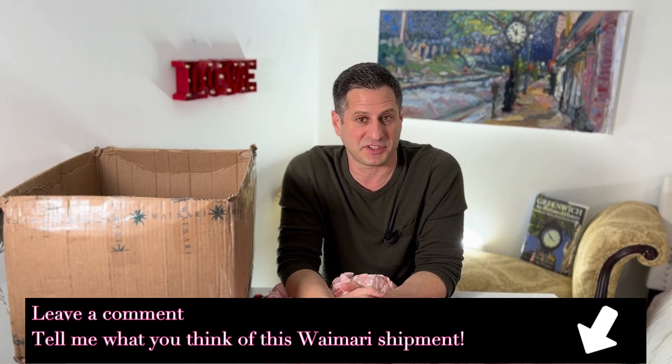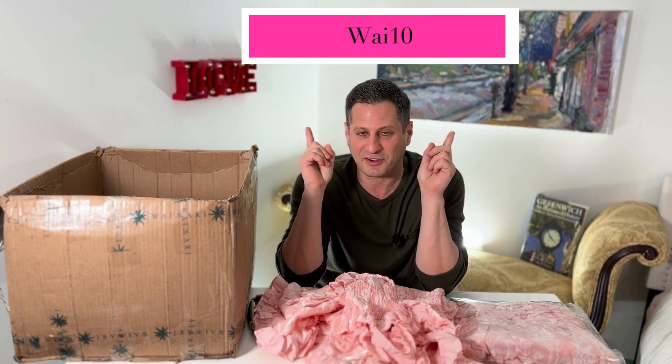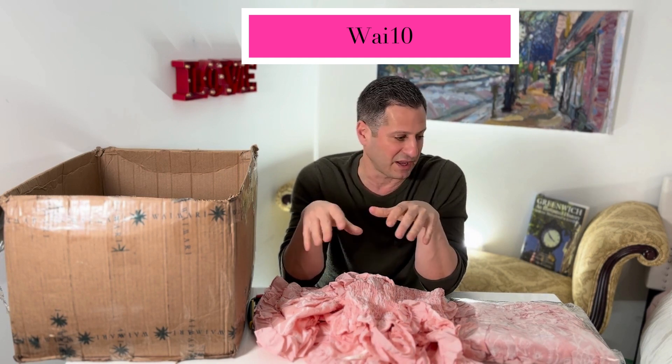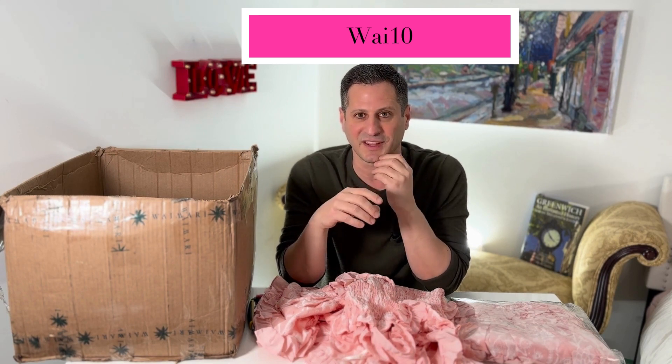Please put your comments below about what you think. I hope you enjoyed it and I'll see you next time. I did mention the discount code — here it is, right above me. Use it to get 10% off any of the Wiremarie pieces we have in. Again, once it's gone it's gone, so please use this discount code. I hope to see you soon — thank you!